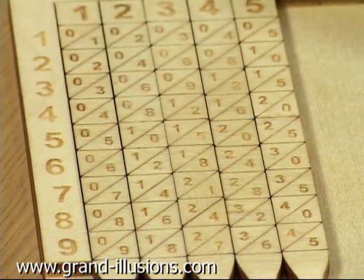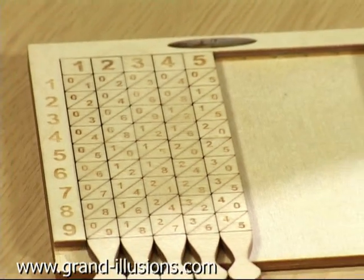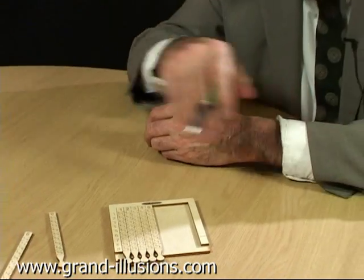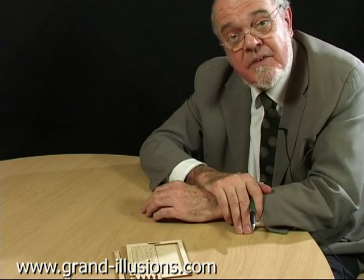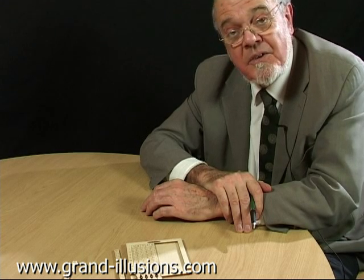When I write that down and check with my little electronic calculator, it's the right answer. Extraordinary. So any amount of simple calculations can be done with this little device, which is a reproduction of something invented 400-500 years ago — Napier's bones. A wonderful bit of mathematical archaeology.